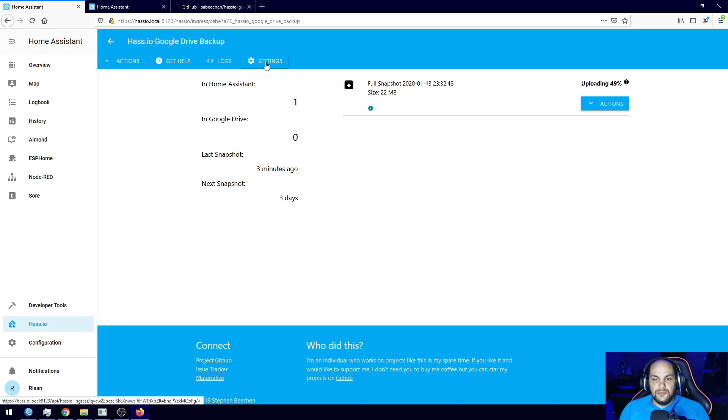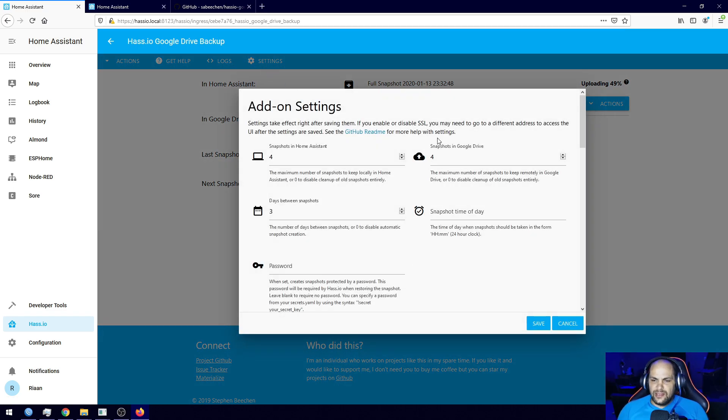Let's look at the settings. You'll see a lot of options: snapshots to keep in Home Assistant — it's set to four, creating one every three days. I'm going to change the days between snapshots to seven, so just once a week. Snapshots to keep in Google Drive I'll leave at four, since they can get quite large. There's also a time-of-day option if you want snapshots taken at a specific time.